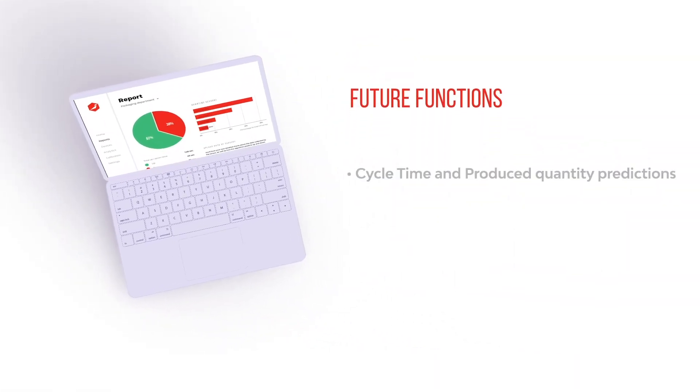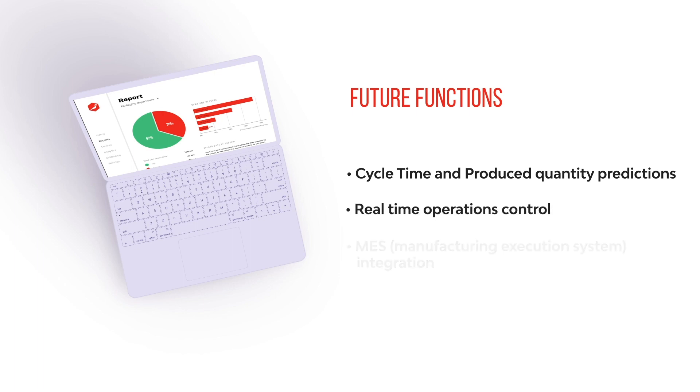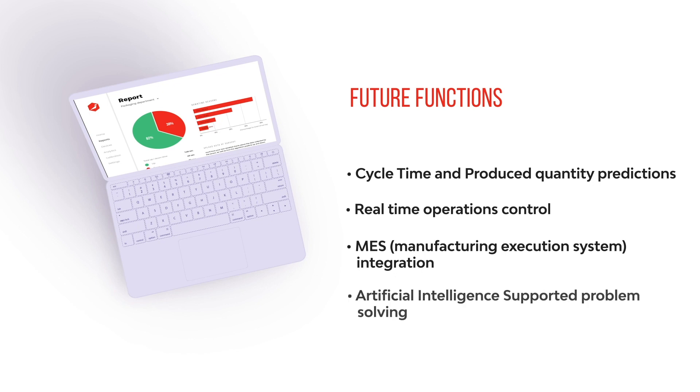Future functions: cycle time and produced quantity predictions, real-time operations control, MES manufacturing execution system integration, and artificial intelligence supported problem solving.